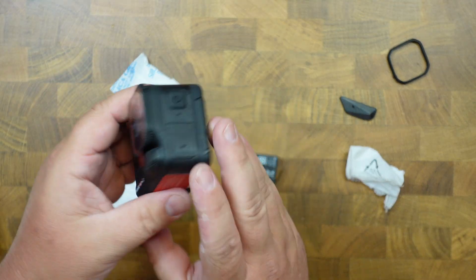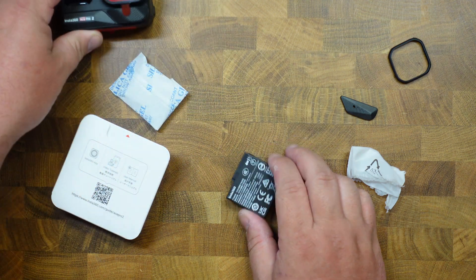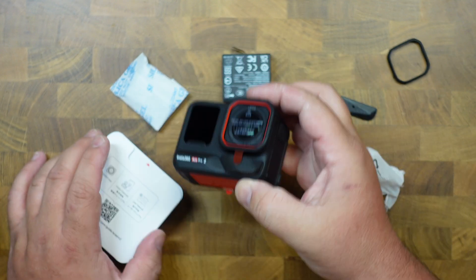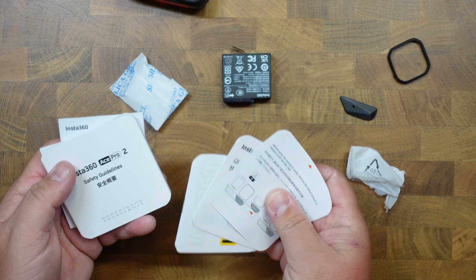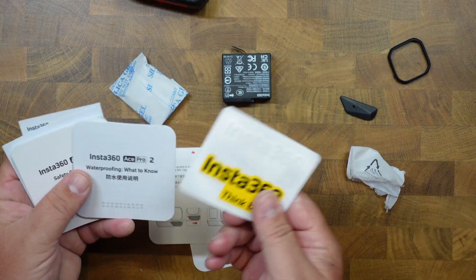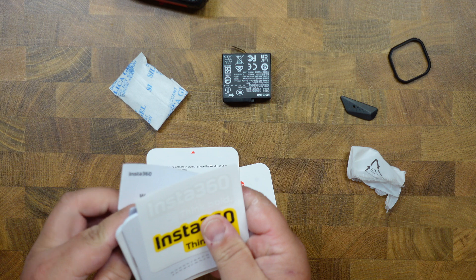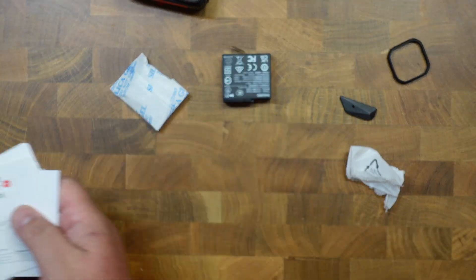This feels a lot nicer than the ACE Pro 1. I thought it was going to be basically the same thing, but it definitely feels a lot nicer. In here we have your typical Insta360 stickers, some quick start guides, safety guidelines, warranty card, all of that good stuff.